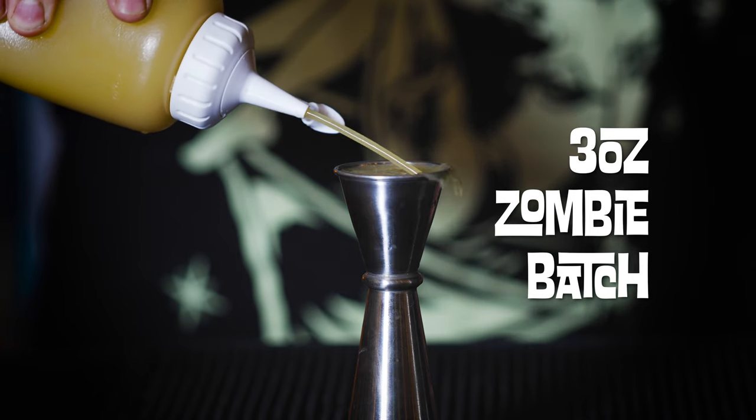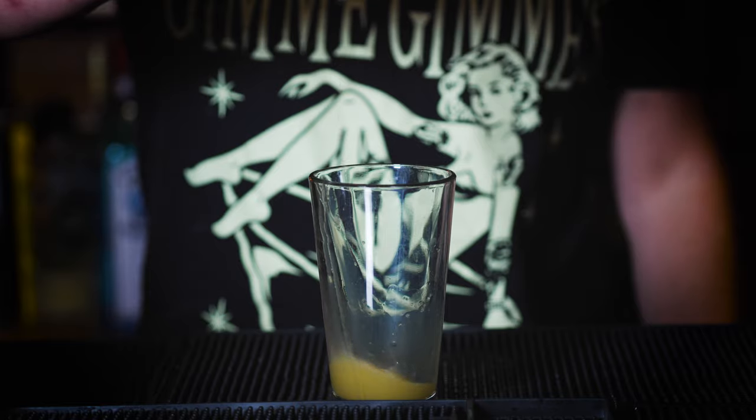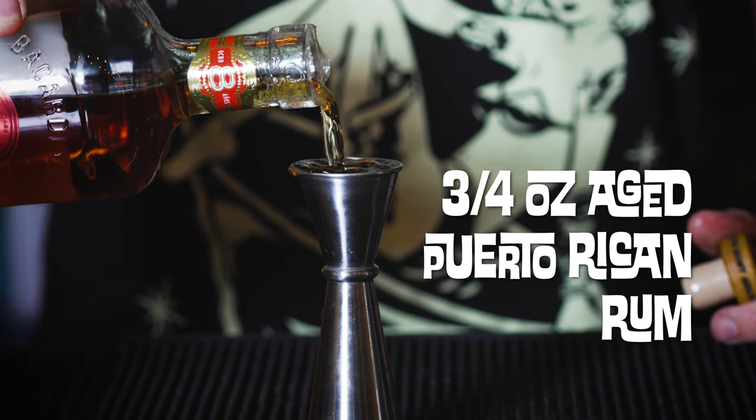We need three parts Zombie Batch. Now, the rum — there are three different types of rum in a Shrunken Zombie Head. To start, we need Bacardi 8, or really any aged Puerto Rican rum. Bacardi 8 is pretty good and readily available. Three quarters of an ounce.